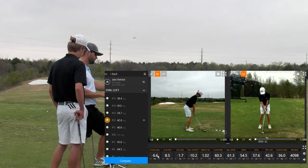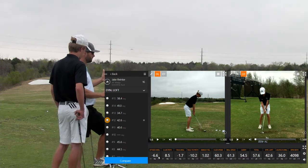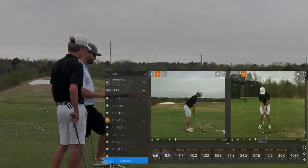And your attack angle is six degrees down. Is that good with the wedge? Yeah. I think the ideal range needs to be 5 to 8 degrees down with the wedge, so that's right in there.